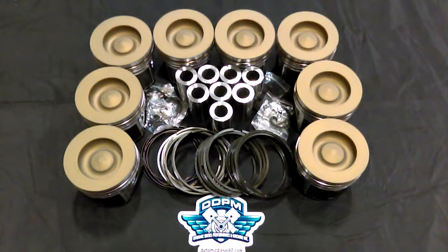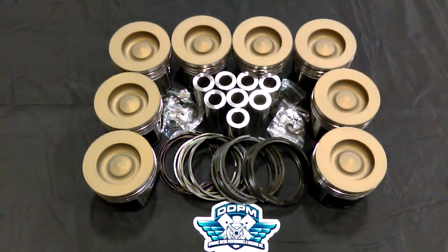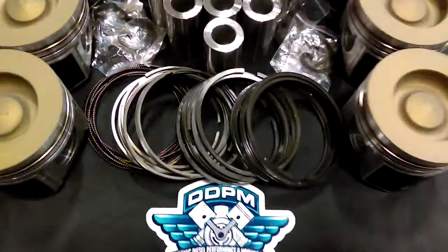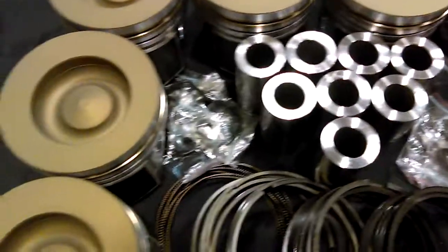They are available in standard, 20, 30, and 40 over size. They do come with the ring sets — Malley ring sets — come with the pins and the locks.